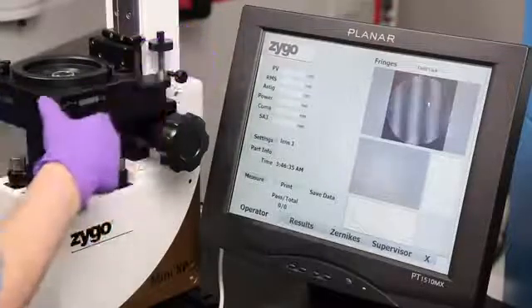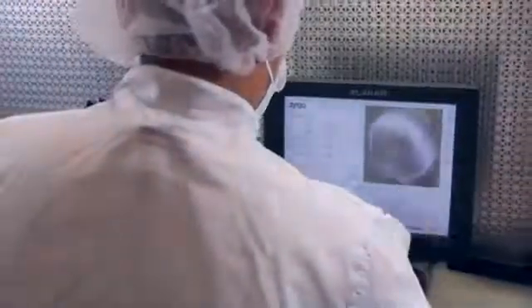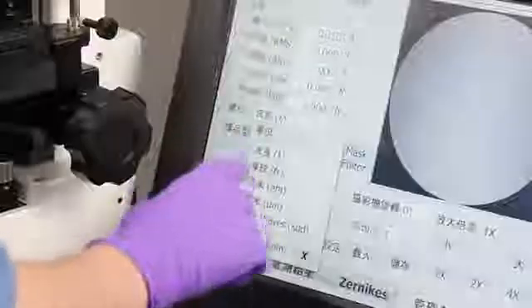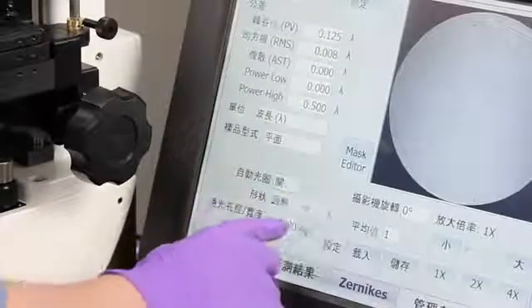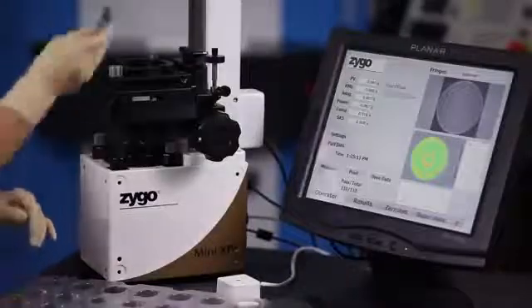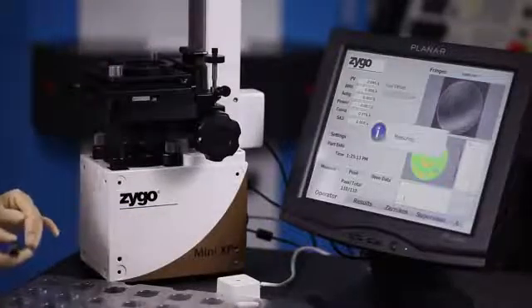We took dramatic steps to reduce factory floor space by getting rid of the computer, the keyboard, the mouse, and the remote control, and we gave it a touch screen interface, providing a powerful package in a small form factor. Then we designed an operator interface with a few simple controls in multiple languages. By adding a motion sensing activator, measuring the quality of optics becomes quick and efficient, so anyone can use it with a minimum of motion and training.